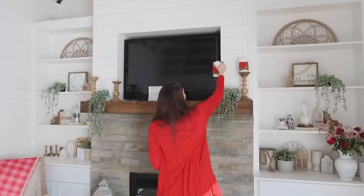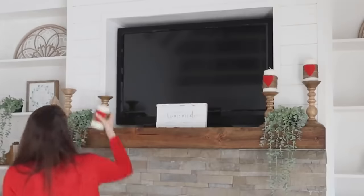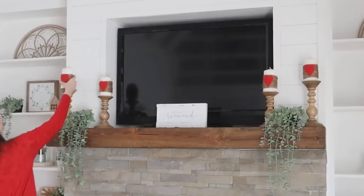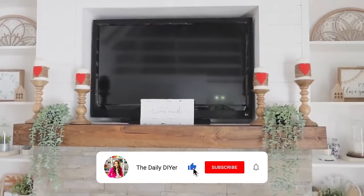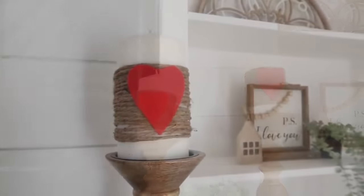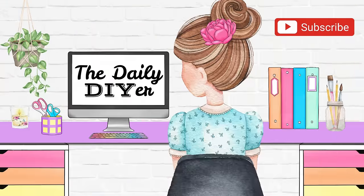I just did a big update in the She Shed — these built-ins on the side of the fireplace just got a big makeover, so you'll have to come over to my Instagram to see that. I would love to have you follow me over there if you're not already — I'll have that link down in the description box below. If you made it to the end of this video, leave me your favorite heart emoji down in the comments below. I'll have another Valentine's Day video popping up on your screen. Thank you all so much for joining me today, and I will see you in the next one. Have a creative day!